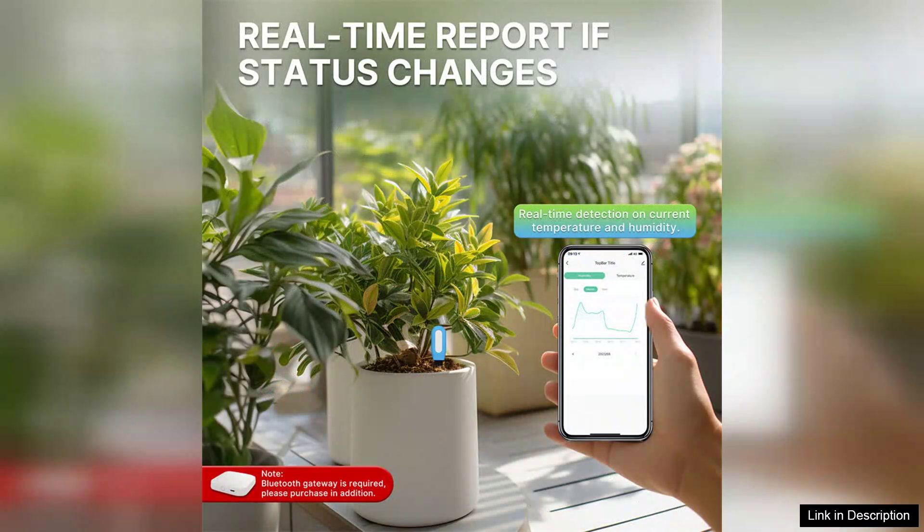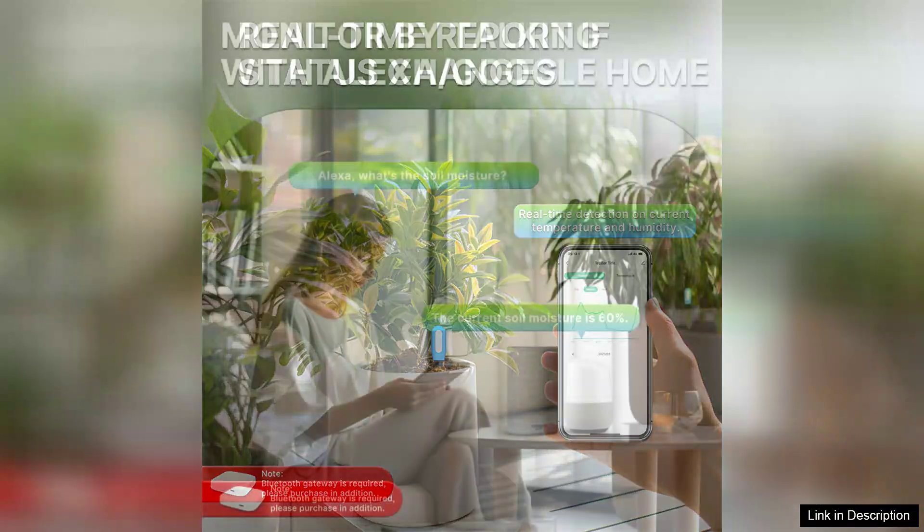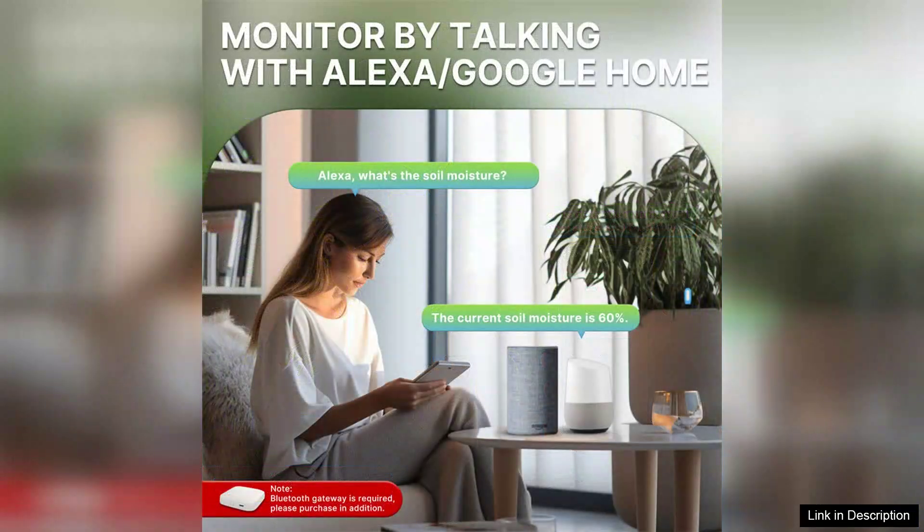One of the standout features is the app's ability to send notifications, reminding you when it's time to water or adjust conditions. This is a game-changer, especially for busy individuals who might forget about their plants. The sensor's compact and sleek design makes it easy to use in any indoor or outdoor setting without being an eyesore.